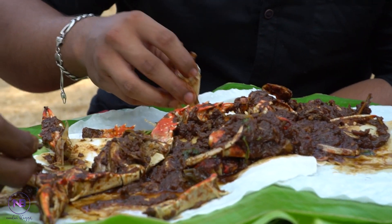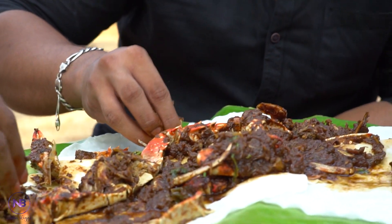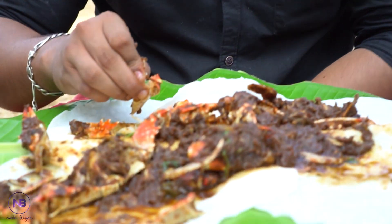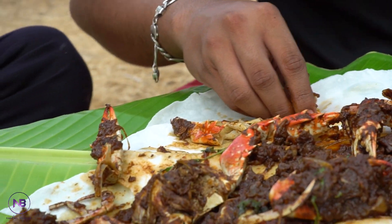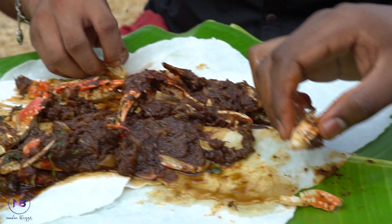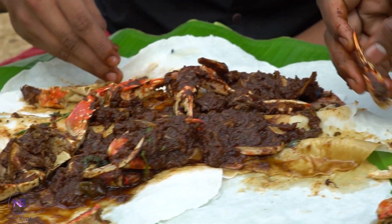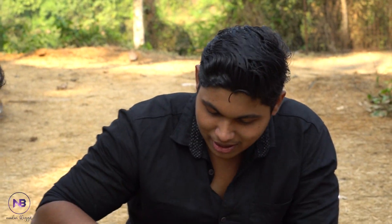It's got a bit of food. It's got a lot of food. This is a gravy. We already had a lot of food.